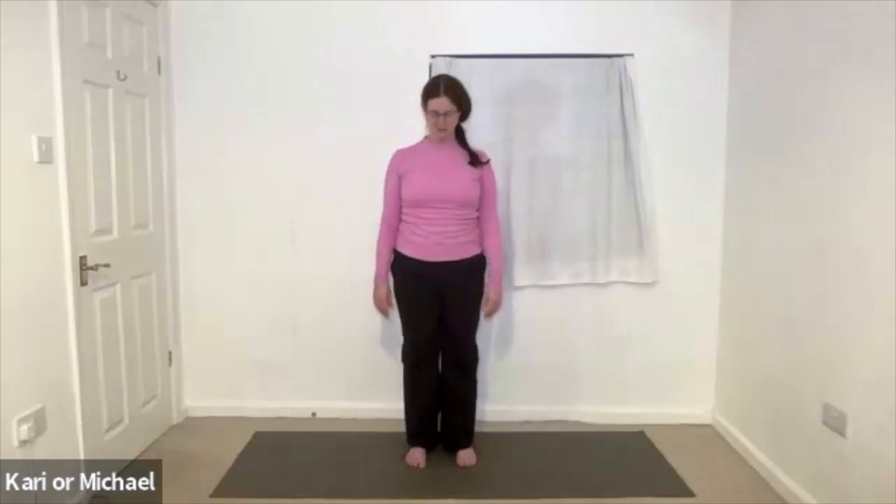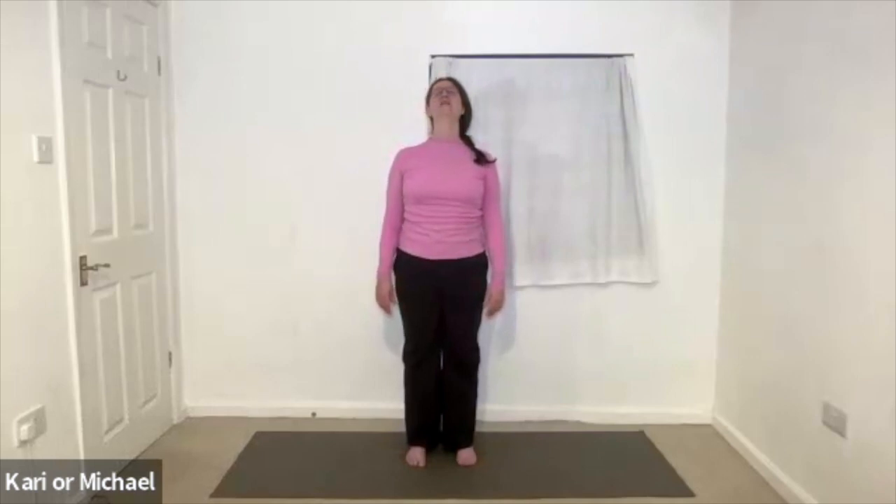And now nod the head forwards, chin to throat. And breathe it up straight. And then let the head go back if that's comfortable, chin towards the ceiling. And then exhale the head back to centre. Inhale turn into one side. Exhale back to centre. Inhale to the other side. Exhale back to centre.